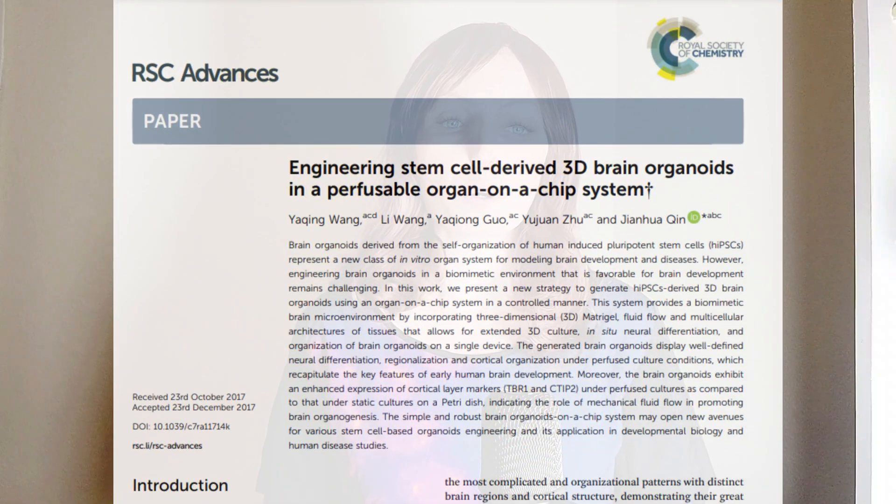But still, with organoids, they're just floating in their growth liquid. They don't experience the fluid forces, flows, and diffusion that tissues in the body do. But these researchers set out to combine the best of both worlds by putting brain organoids on chips.